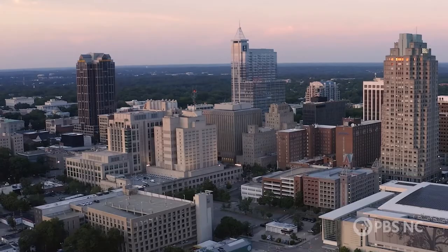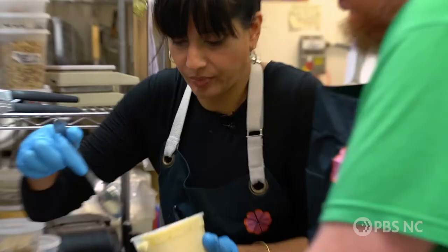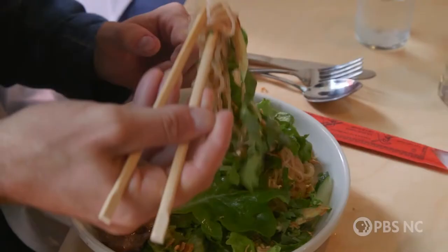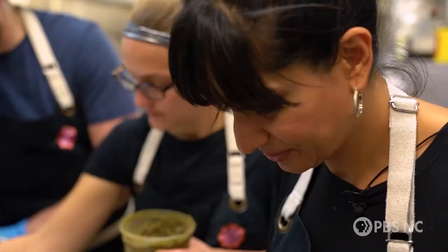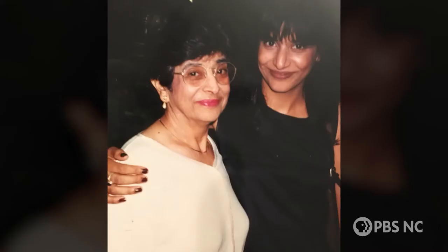We are heading to the kitchen of my dear friend who's going to teach us an Indian cornmeal recipe that she learned from her mom. My name is Chidi Kumar. I am the chef and co-owner of Garland in downtown Raleigh. We are a locally sourced Indo Pan-Asian restaurant. I'm fascinated by the way ingredients have made it from one part of the world to the other, just like my family.